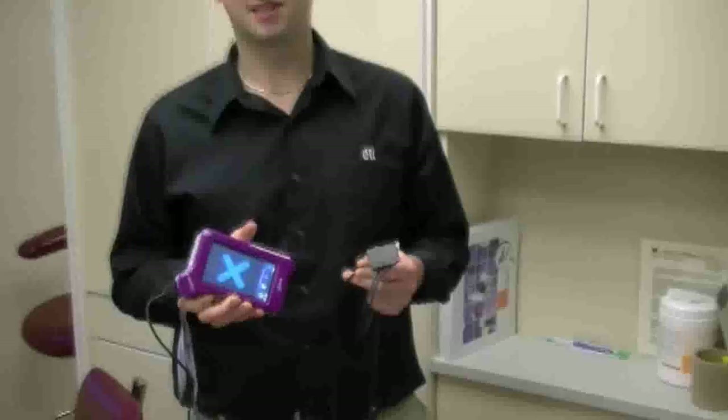The X-Pod, made by MyRay, is a new totally digital, completely computer-free digital x-ray solution.